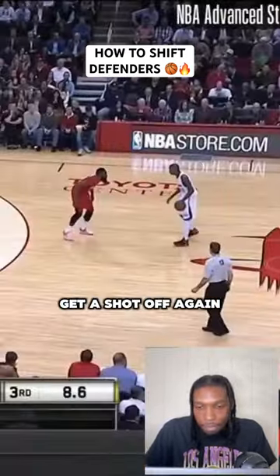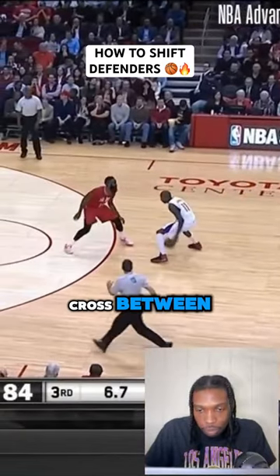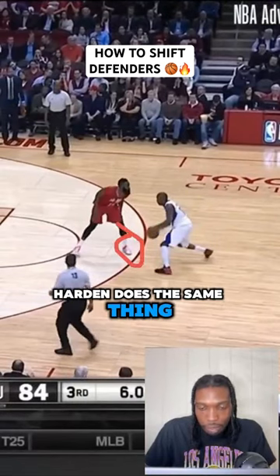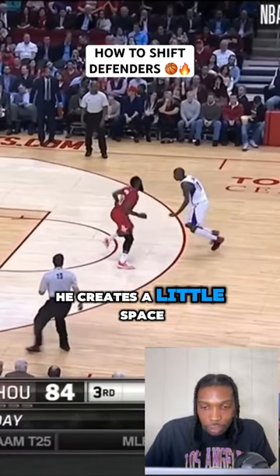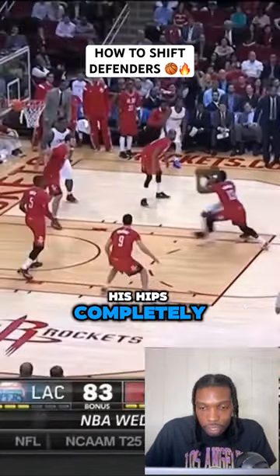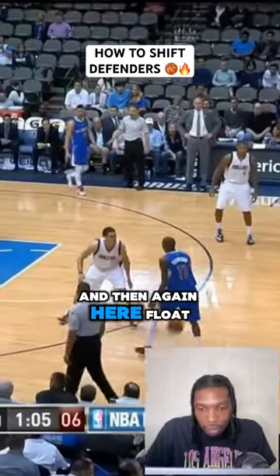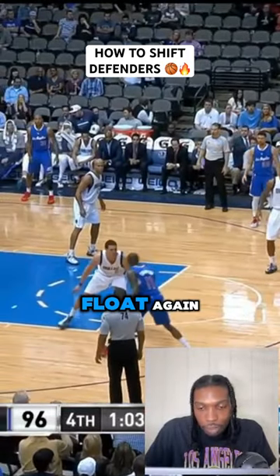Again here — you got Harden on him. Flow over to the left, cross between, float again. Harden does the same thing, attacks that top foot, crosses, creates a little space. But more importantly, he gets the defender to turn his hips completely, giving him a lane to the basket. And again here — float to the left, cross between, and once he does that float again.